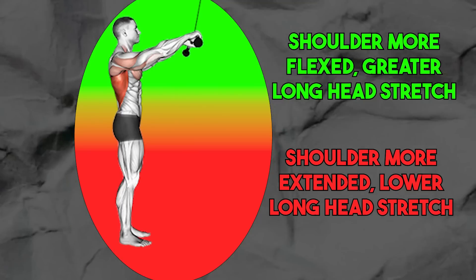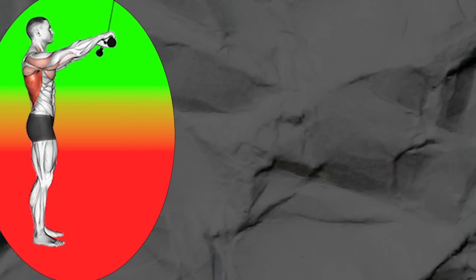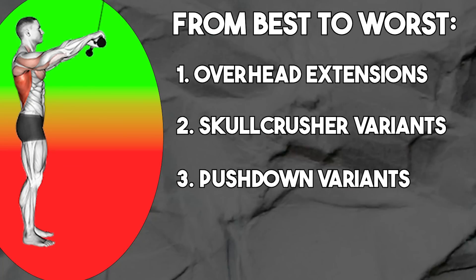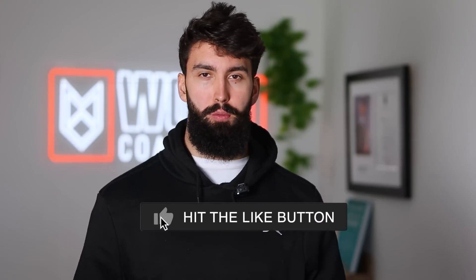As a final takeaway: the more flexed your shoulder is for tricep isolation exercises, the better — specifically for the long head and thus for overall hypertrophy. An overhead extension will be slightly better for hypertrophy than a skull crusher. In turn, a skull crusher will be slightly better than a pushdown. Bias most of your tricep training to overhead extensions or skull crushers. If you enjoyed this video, please leave a comment letting me know if there are any other muscle groups you want to see me break down the best exercises for according to the science.